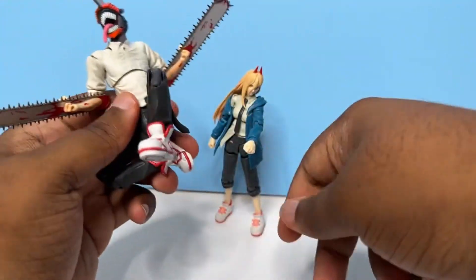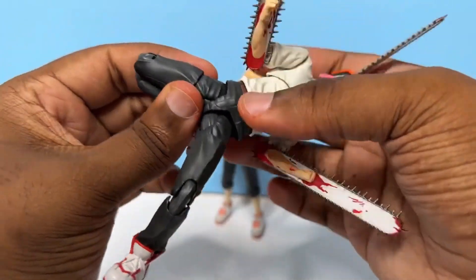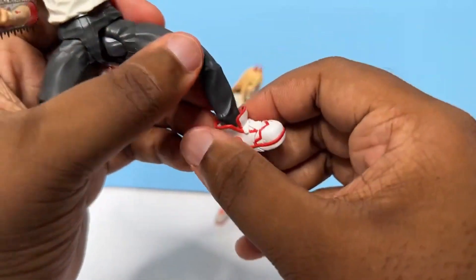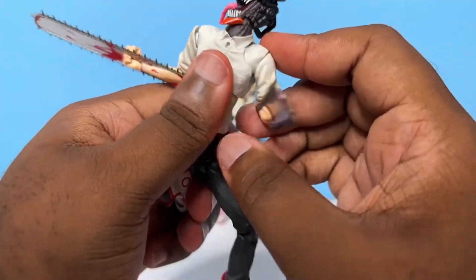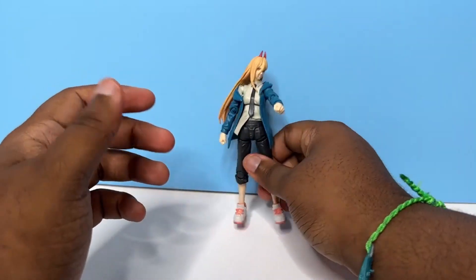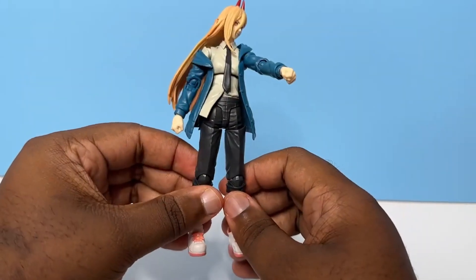Stay right there, Power. His tie likes falling off, but you can see: soft plastic shirt, soft plastic crotch area there — not to be weird — and then the shoes of course, just so much more flexible. It's kind of a night and day difference, and that's really all it is for me, is just having that extra flexibility there. But like I said at the beginning of the video, she is still very articulated and can do numerous things.